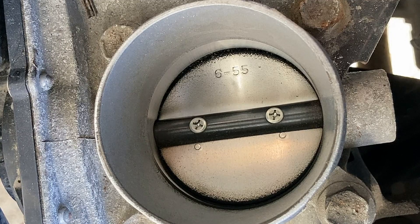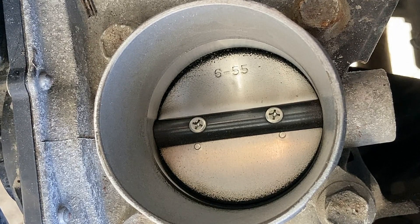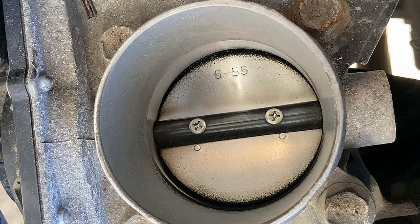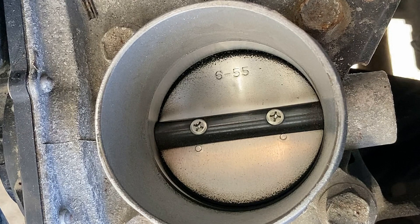You can see how dirty this throttle body is, which has been causing some hard starting issues and jumpy acceleration. I'll spray it with the cleaner and use a clean rag to remove the carbon, varnish, and gum.